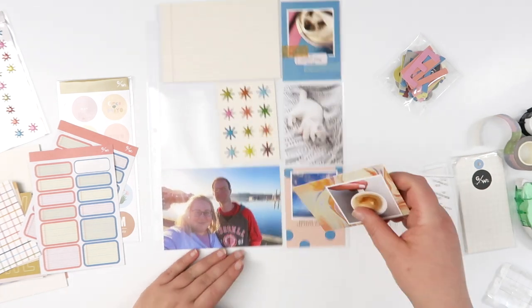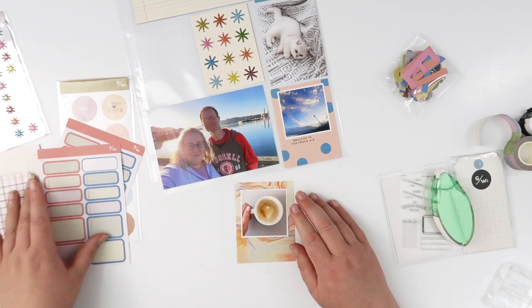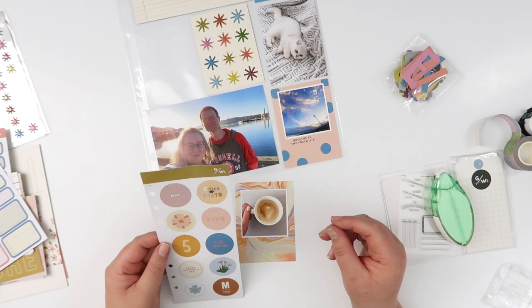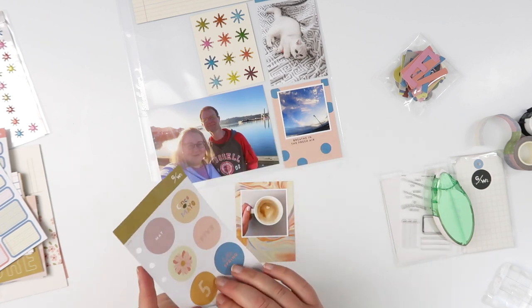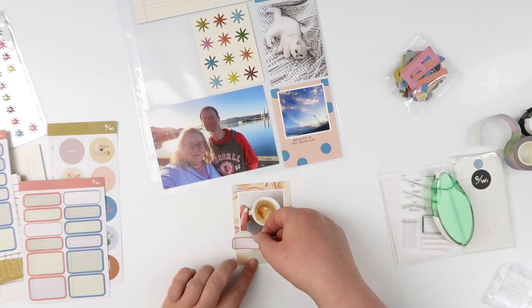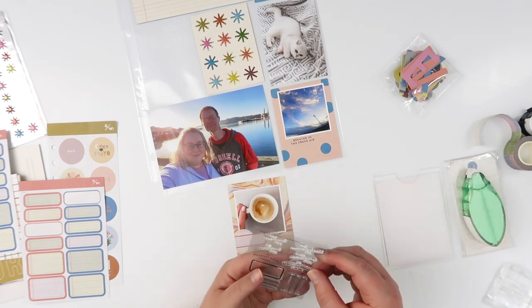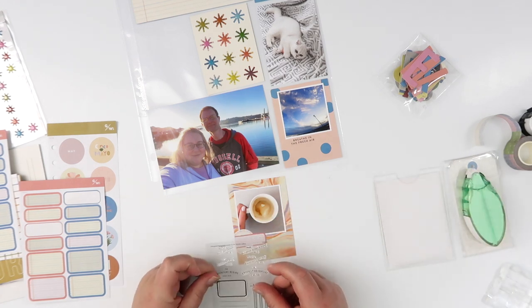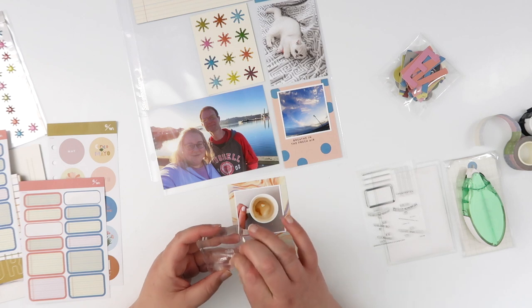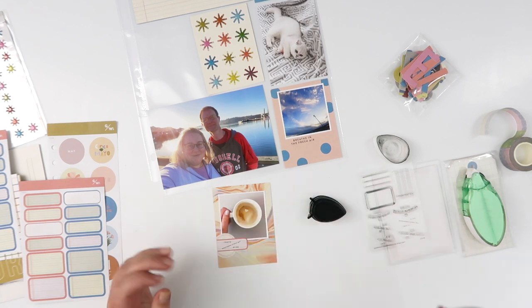I'm not going to do anything to the polka dot card because it has a fun sentiment that fit my photo underneath it perfectly — adhering the photo down is literally all I'm going to do. For the coffee photo I'm going to add a little sticker. I loved the swirl — it didn't go with the rest of my color scheme but it looked exactly like a coffee swirl with lovely warm colors. I covered up the sentiment with a circle sticker and another one of those label stickers. Thank goodness for the label stickers — they are the heroes of this kit, covering up all those non-applicable sentiments.